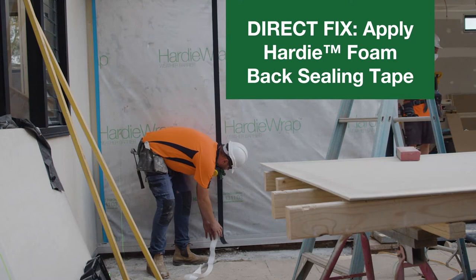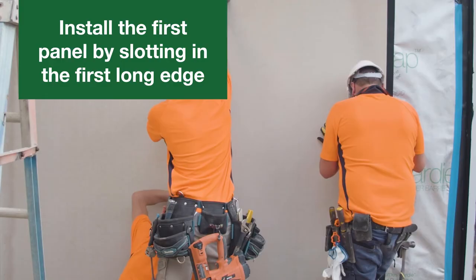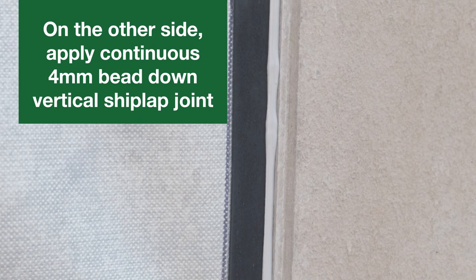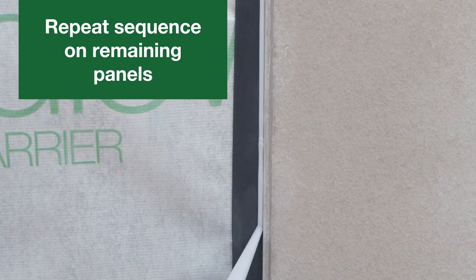If installing panels using the direct fix method, apply Hardy foam back sealing tape to the studs where the vertical joints will be located. Then install the first panel by slotting the first long edge into the corner accessory. Next, line up the second long edge with the middle of the foam tape and stud. Apply a continuous bead of Hardy joint sealant down the aluminium corner where it meets the panel. On the other side of the panel, apply a continuous 4mm bead down the vertical shiplap joints.